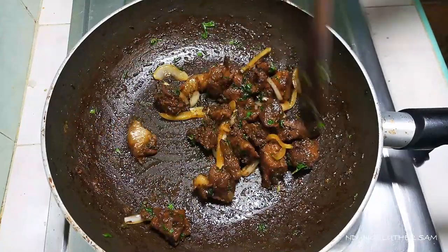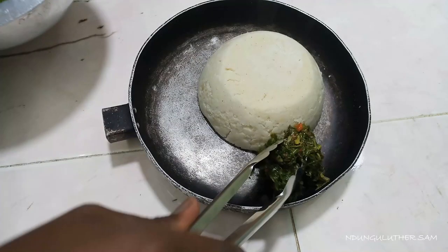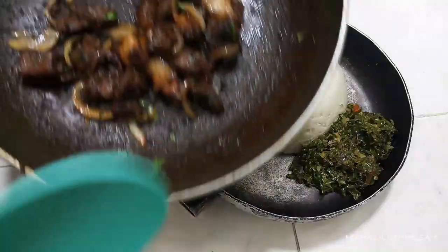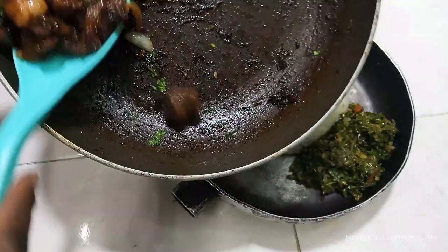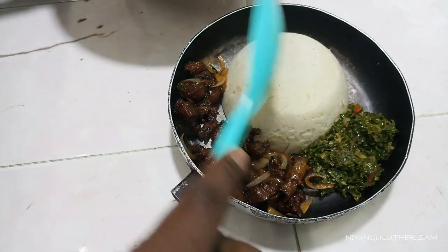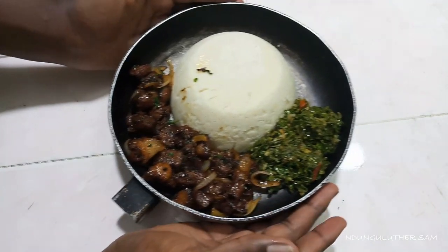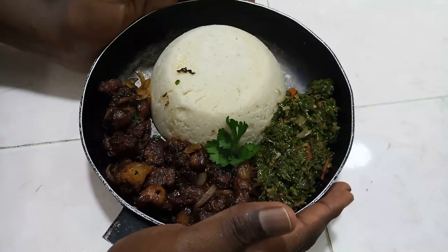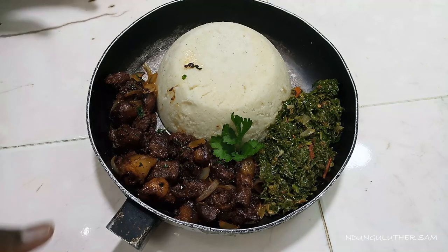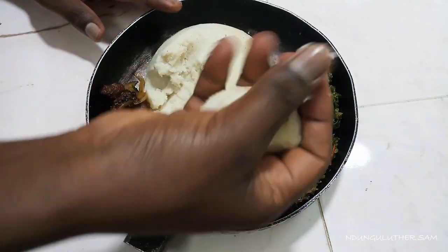This is ready — let's proceed to the other side for serving and tasting. As you've seen, it was that easy preparing this pork dry fry. This was a recipe requested by one of my favorite followers. I'll serve mine with some ugali and some greens.